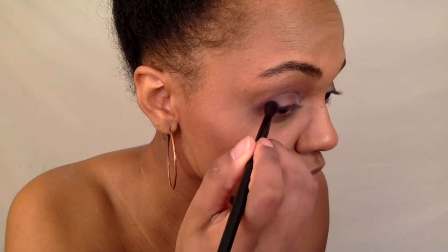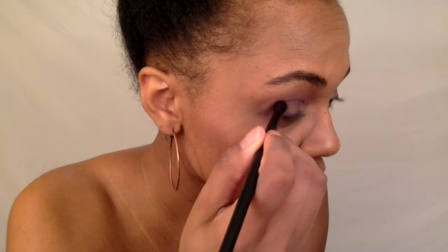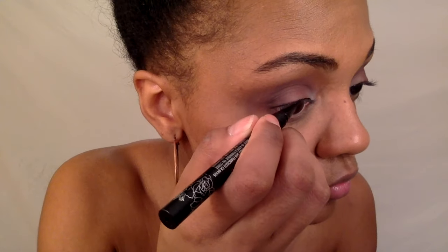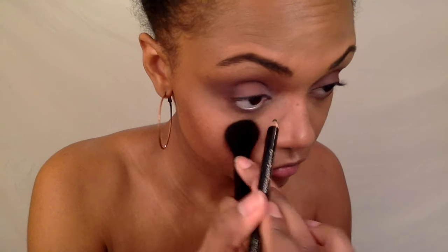Now I'm going to go in with a dark purple and put that on the outer corners of my eye to make the look smoky. Then I'm just going to thinly line the upper lash line — it didn't look like Rihanna had anything crazy going on — and I'm going to line my lower lash line as well.